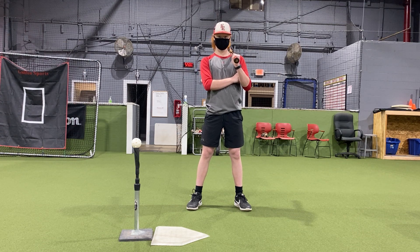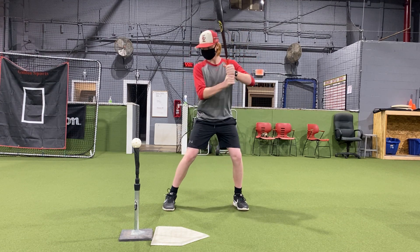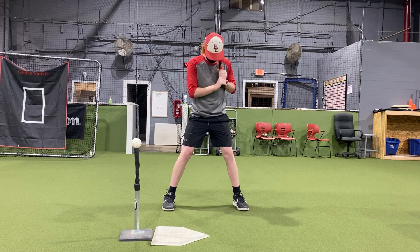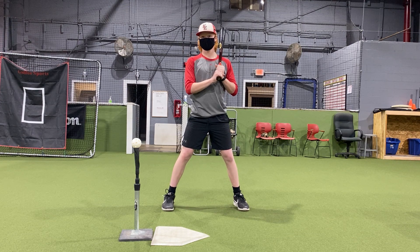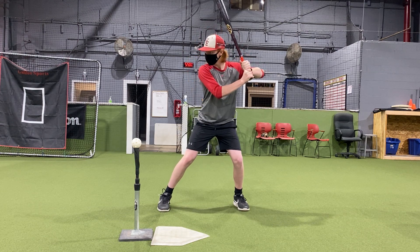First in our hitting series is just getting into a good stance, feeling confident and comfortable. One of the things we want to do is make sure our back foot is straight. Eyes towards the pitcher in our stance. Jackson likes to start his hands back a little bit, so go ahead and show us your normal in-game stance. He's feeling good.